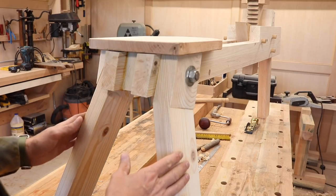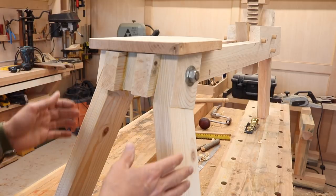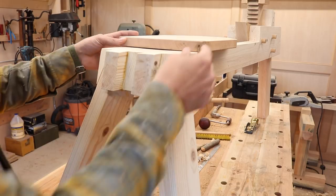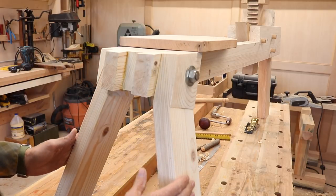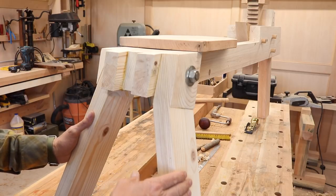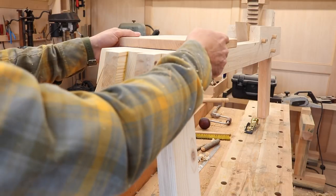If you don't know what a shave horse is, just go online and watch a video — you'll see what it's used for. It's a very ancient tool. Starting at the back, I decided to go with a three-legged design because I'll be using it outside and it's much less likely to wobble. A three-legged stool won't wobble.